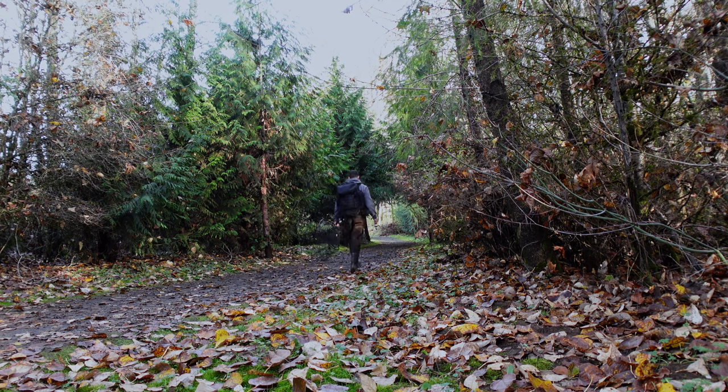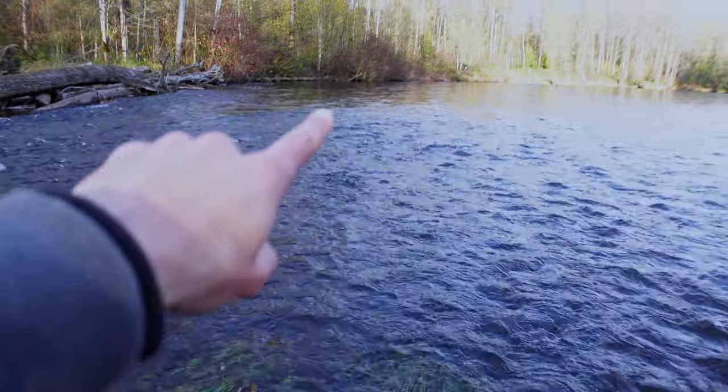We just made it to the spot — take a look at this. We're going to be fishing right over there, and it's a bit of a tricky spot because we're fishing from the opposite side of the bank, so it's going to be really hard for me to film this. But I'm going to try my best. Let me show you guys what we're throwing today.